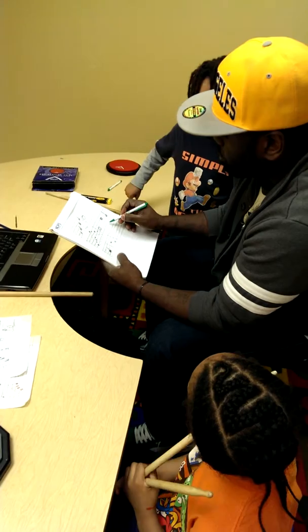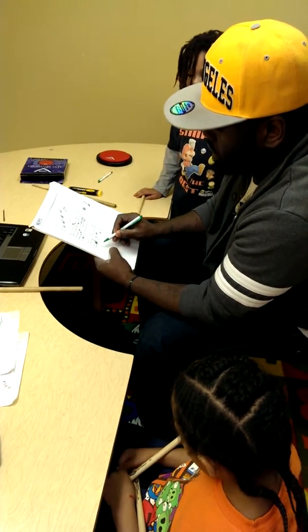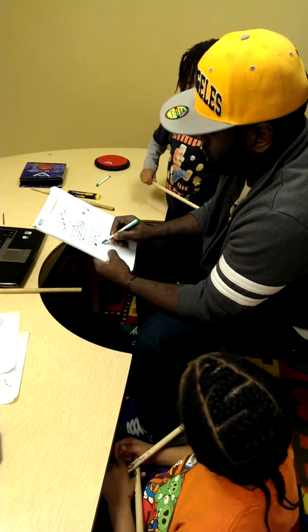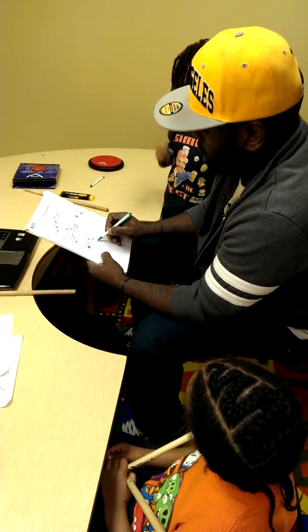One, two, three, four — right? Then one, two, three — because this is a half.